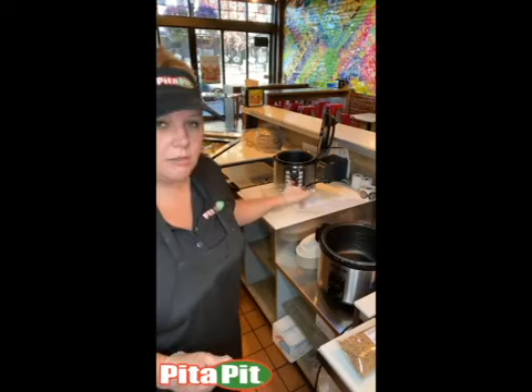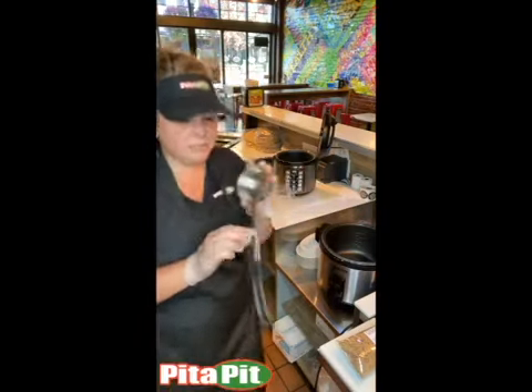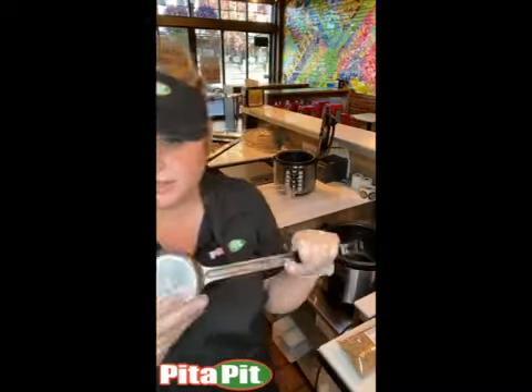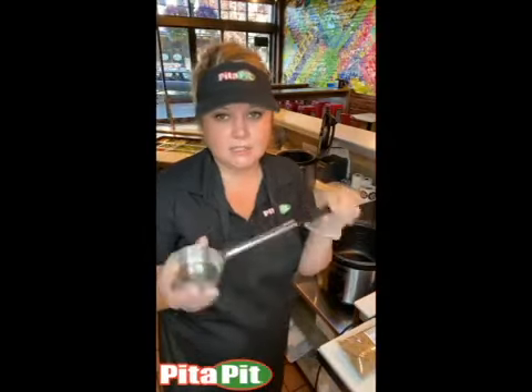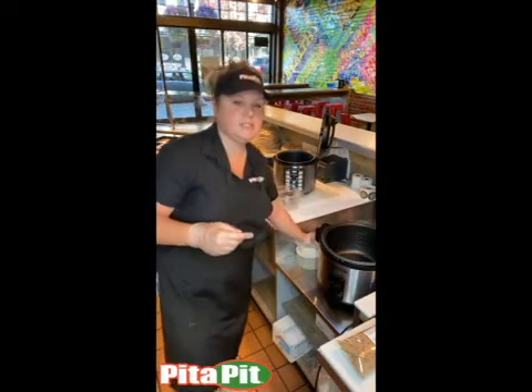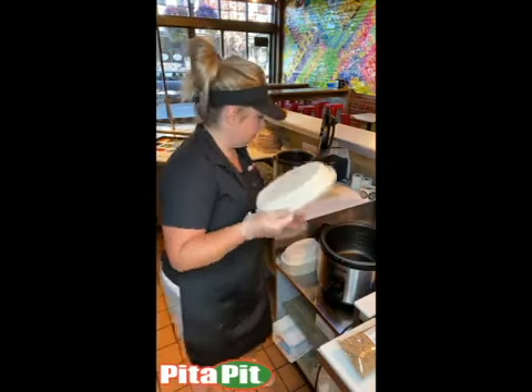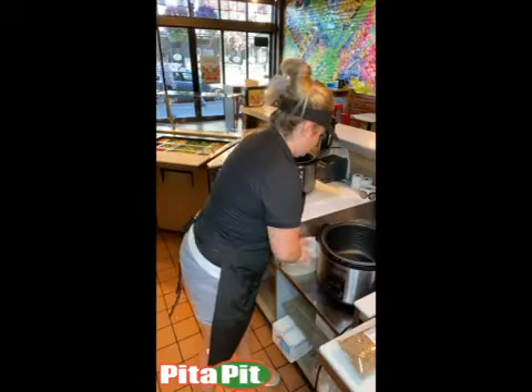You will need first your rice cooker and then a couple more things to get you started. You will need this six ounce spoon — it looks a lot like the smoothie scoop for protein but it's six ounces versus that one which is two ounces. And then of course the bowls, the lids, and the rice.